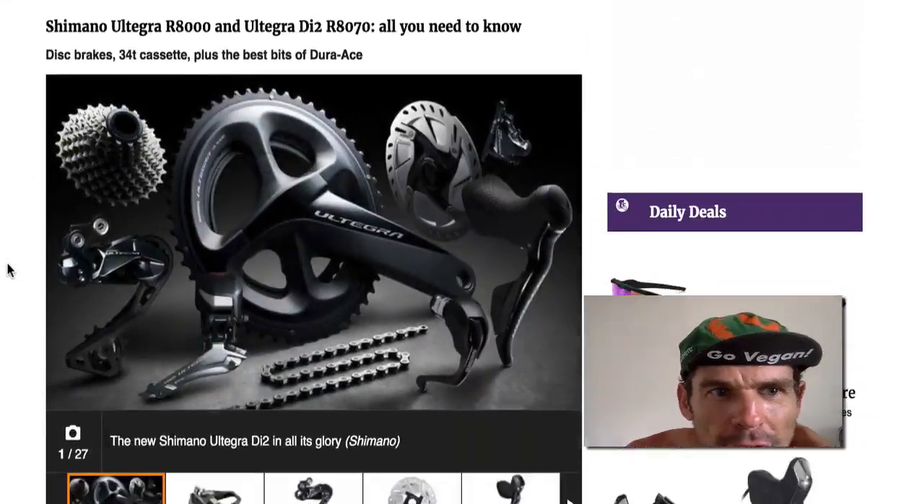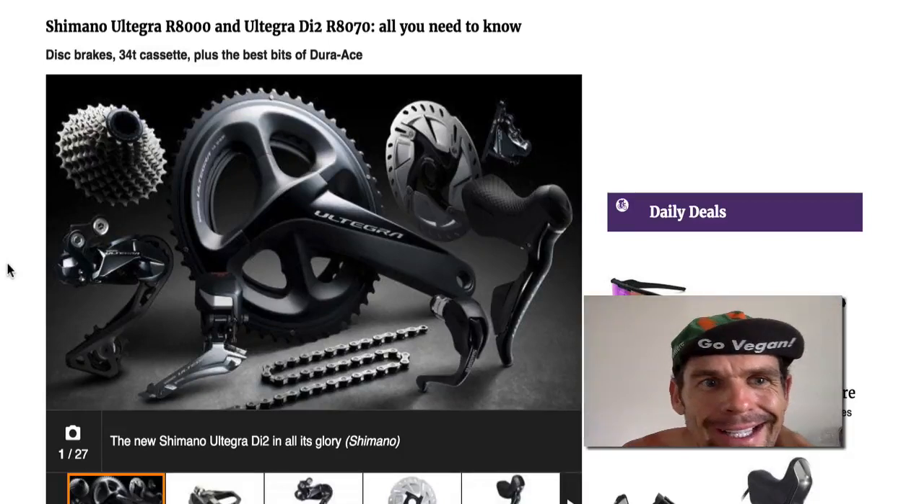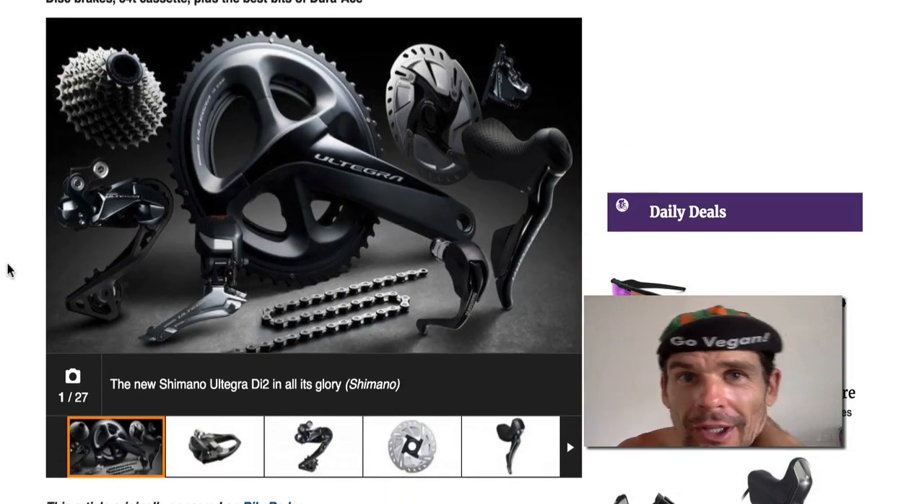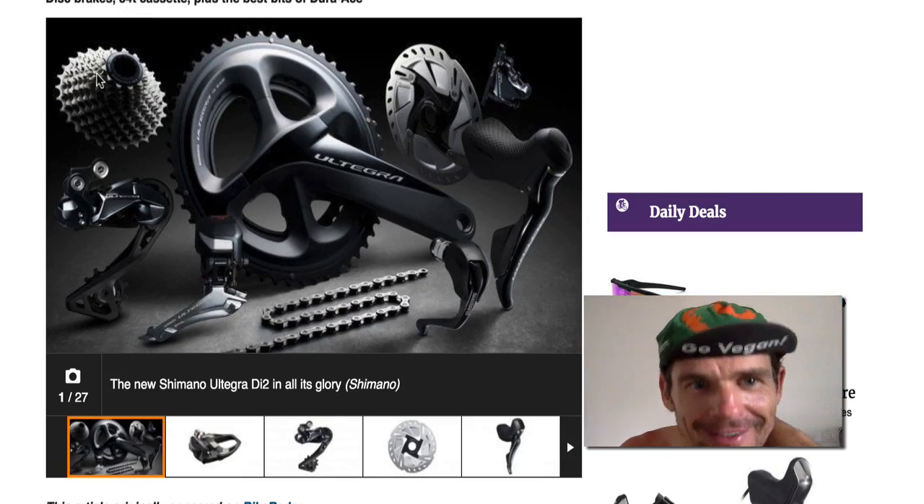On cycling news we have the new Ultegra 2018, 2017 R8000. I think they've stolen my idea — 34 cassettes, good work.